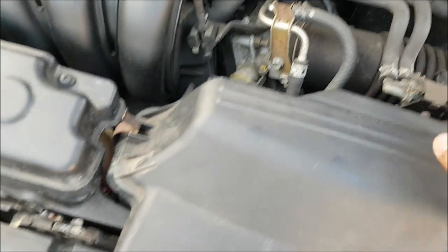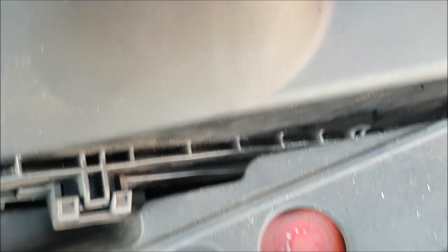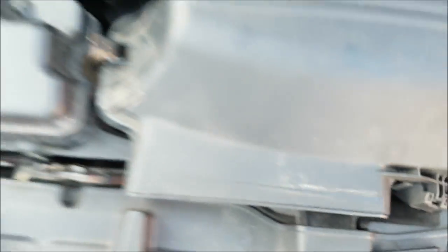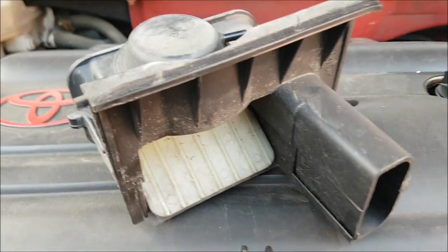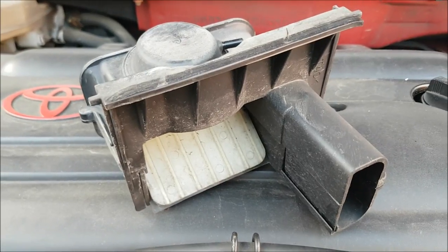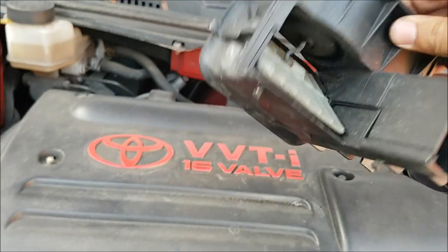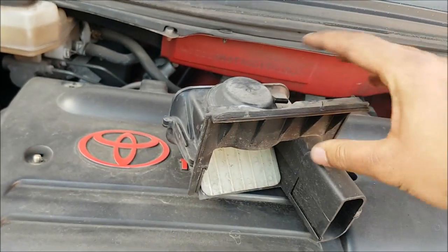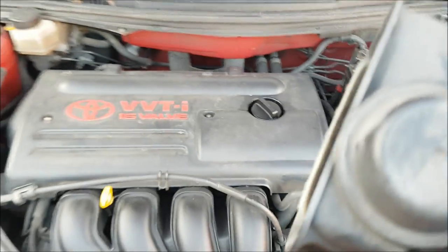He's plugged everything back in — all the hoses back. Air filter is nice and airtight, all the grooves are where they should be. That's a good job. That's the butterfly valve right there. This is a Mark 7, 7th generation Toyota Celica — the 140. But all of them have this thing in the factory air box, so you can take that out right there.